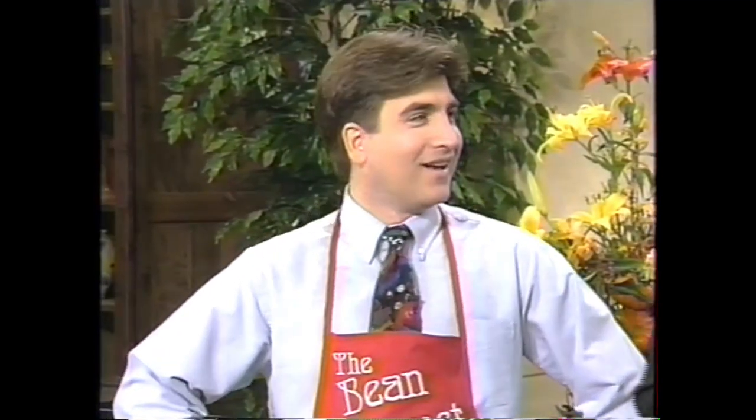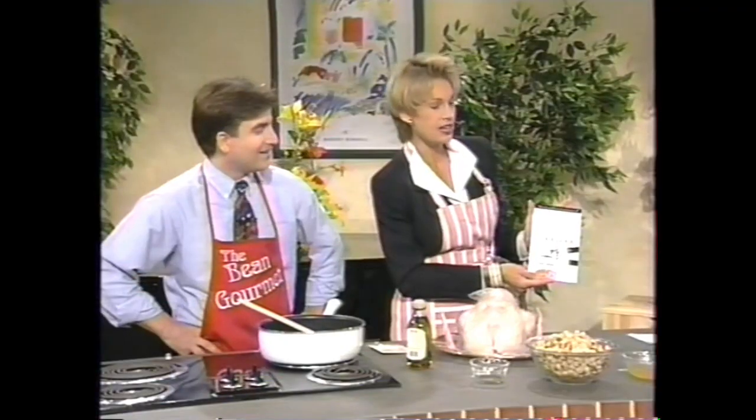We have our own turkey here on the set live in L.A., because we have our own in-house gourmet chef, and he is well-known — internationally renowned. Both. And he has written this book. It's called The Canned Bean Cookbook.